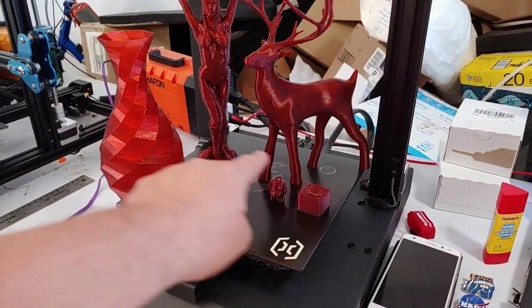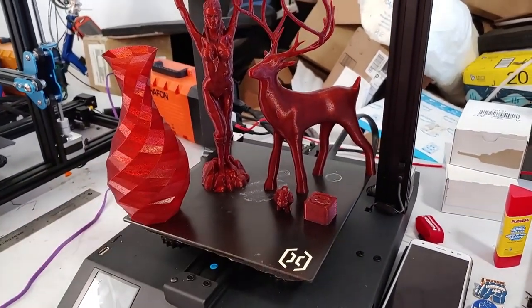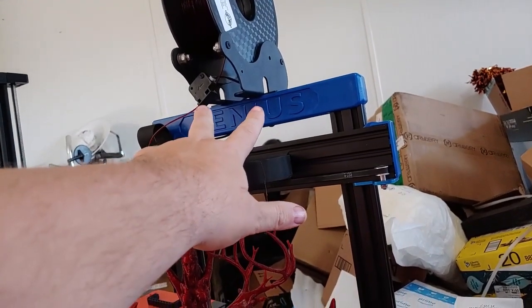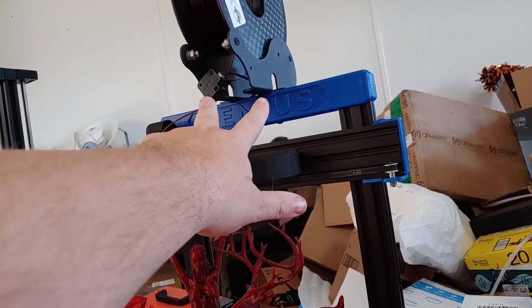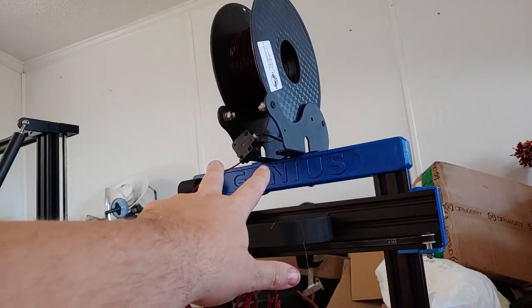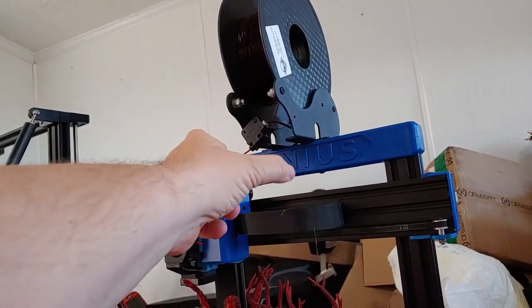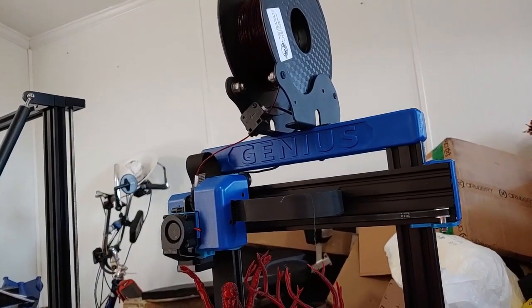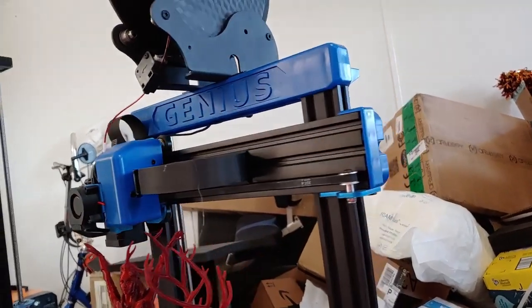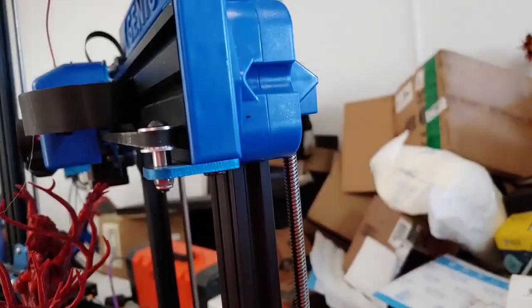Two bolts here, two bolts there — that entire gantry, which is pre-assembled, installs into the base with four bolts from the bottom. Then you have one thumb screw to slide and attach the spool holder. The spool holder is massively improved over the original. The original was horrible — you had to loosen hammer nuts to move things around. First thing I did was get rid of it. This new one I love.